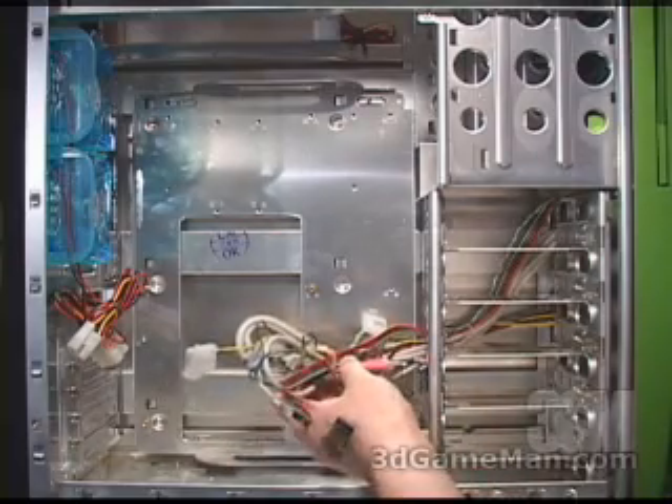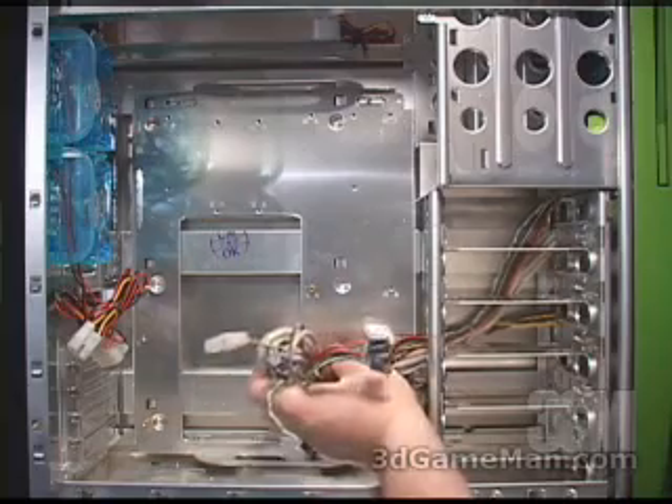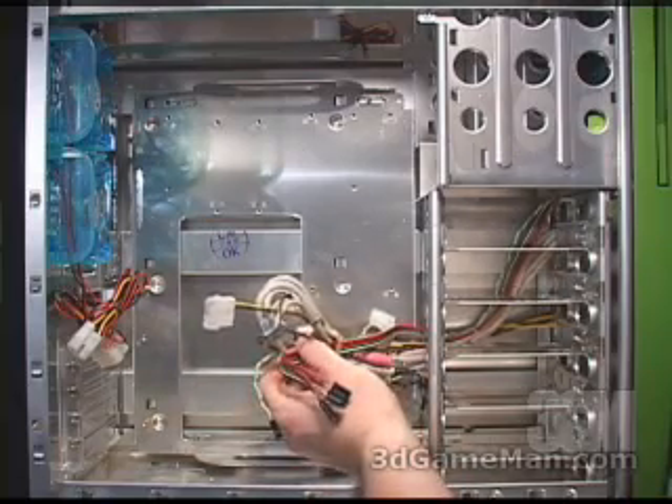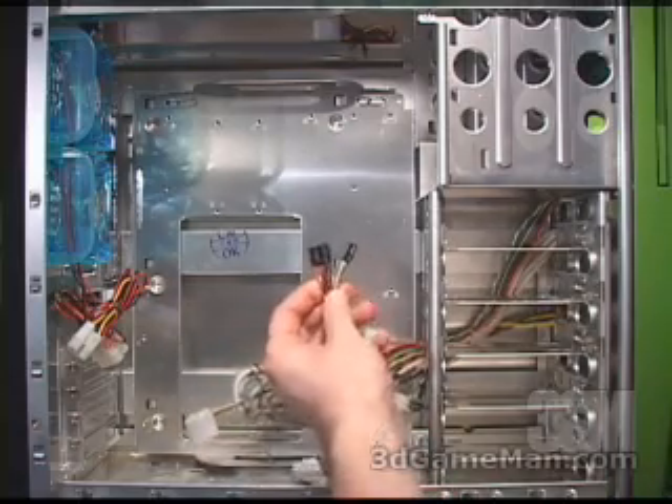There are also a number of cables here which lead from the front of the case for things like the power LED as well as the fans, the USB ports, firewire, audio, and all the motherboard connections. This case has a ton of features.